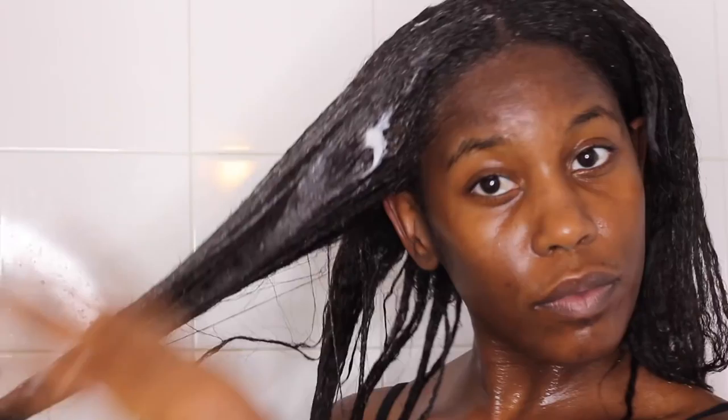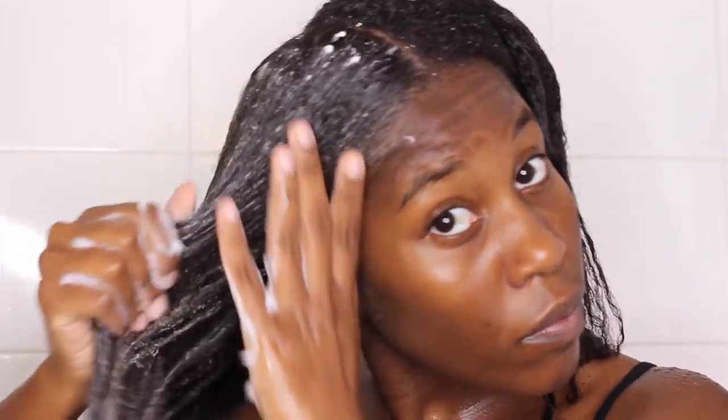I wish I had done it in sections at first, but I worked it in and made it go into its own sections after a while. It's really hard to get out of the bottle because it's so thick — that's why I put that clip in for you to see me struggling trying to get the conditioner out.